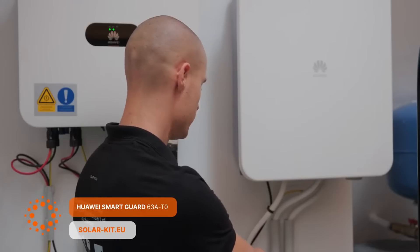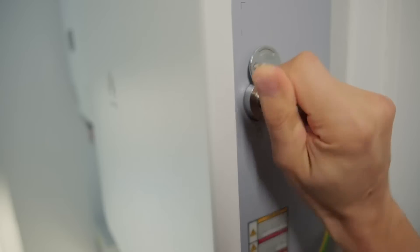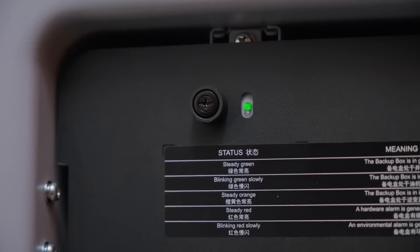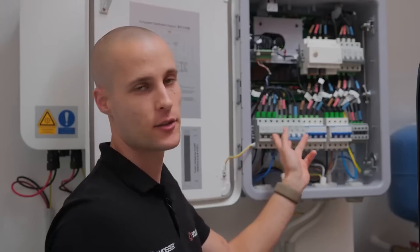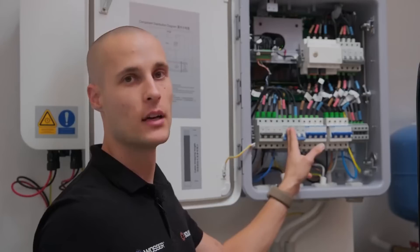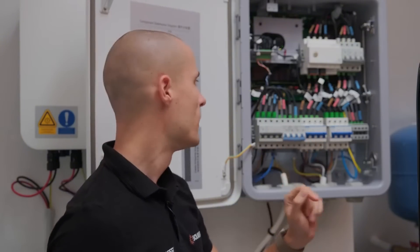Let's open it up and take a closer look at its internal components and capabilities. To open it, you'll need the factory key that unlocks it from the side. Let's remove this plastic cover, which can be done using a standard cross-head screwdriver — it's secured by just a single screw. Inside, starting from left to right, you'll find two connection options for inverters: one rated at 63 amps and the other at 32 amps. The user manual specifies which inverter models are compatible with each port.